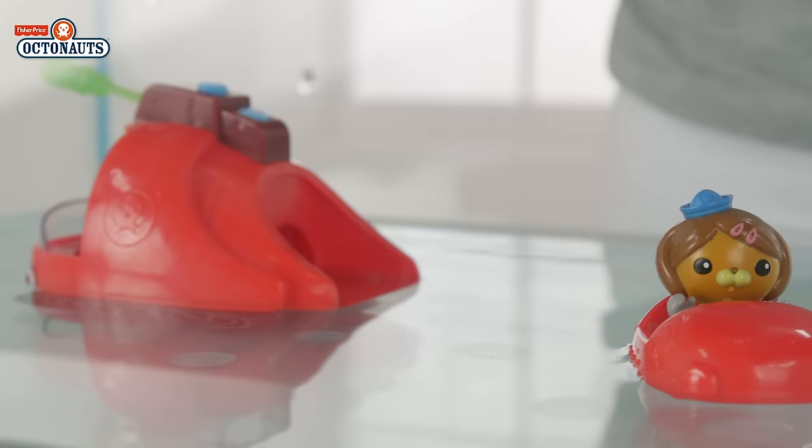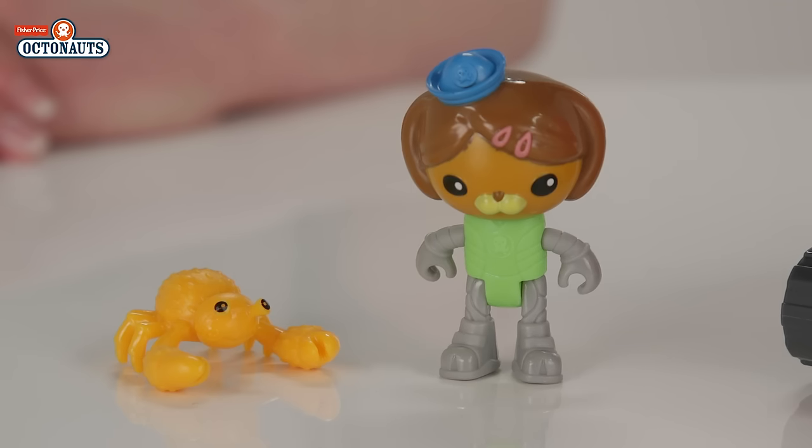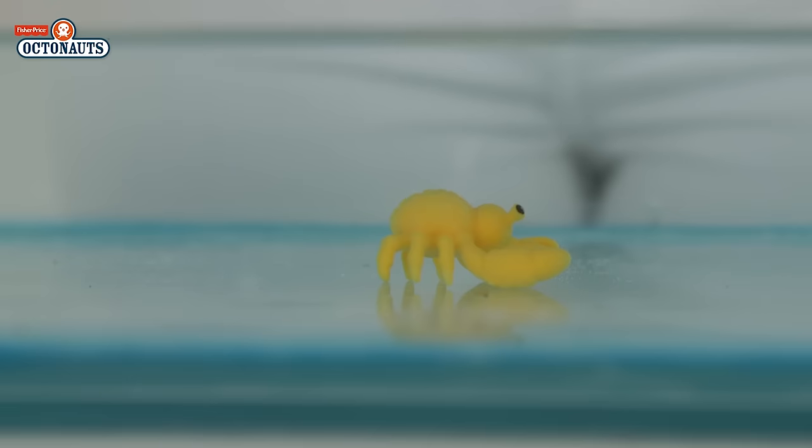Also included is the Octoski for short scouting missions and for squeezing into small spaces. Gup X is driven by Dashie — let's pop her in and launch her into the water. You also get this cute little coconut crab to rescue, or maybe to ride along.